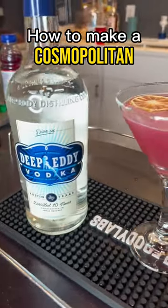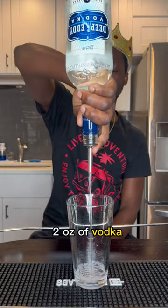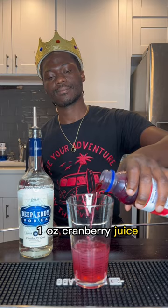Here's how to make a cosmopolitan cocktail. You first start off by adding two ounces of vodka into your mixing glass, an ounce of orange liqueur, a half ounce of lime juice, and an ounce of cranberry juice.